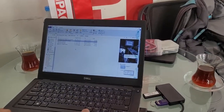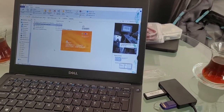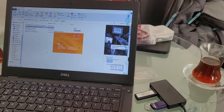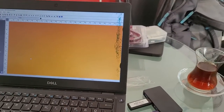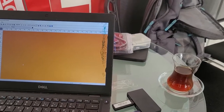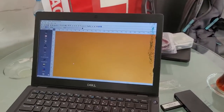Hi Colin, in this video I will show you how to use the Clarysoft program. This program will be installed and activated by you or the Videojet guys. It should be activated on your PC because it is a paid license, not free.